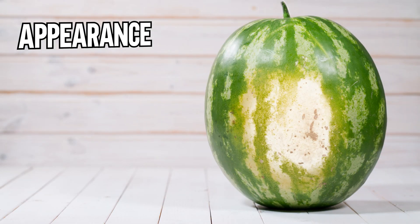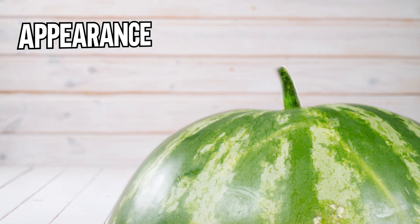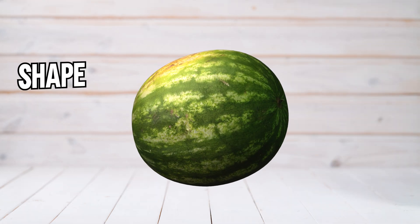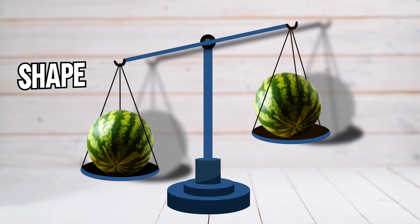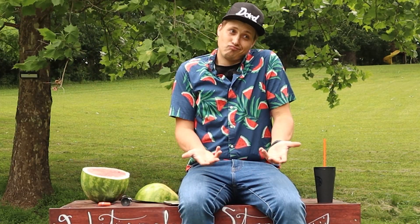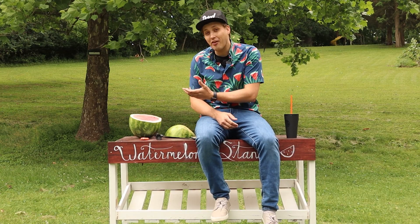Before you even pick up a melon, most people claim that you should look for an orange field spot, not white, a brown stem, not green, and darker stripes without having a shiny surface. Related to shape, circular or regular shapes instead of oval or irregular are thought to be sweeter. It's thought that the heavier melons for their size are the best.